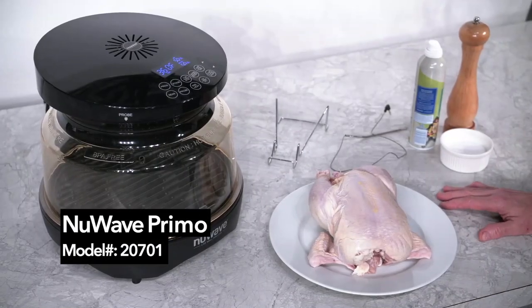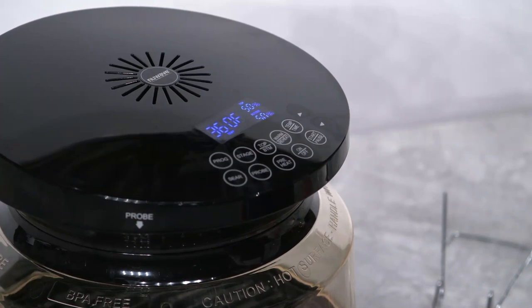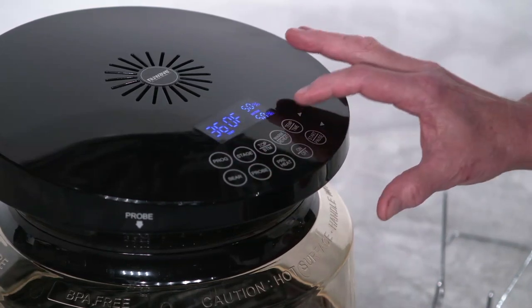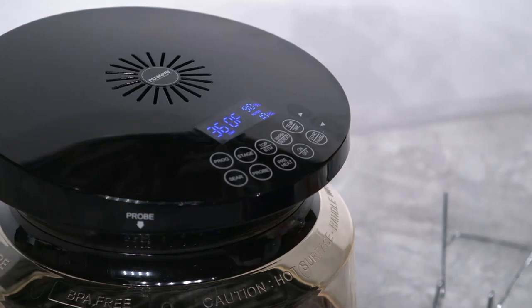Welcome folks, today we are going to be making a whole chicken using our Primo. With the unit on, it defaults to 360 degrees Fahrenheit, which happens to be the temperature that we are going to roast our chicken at. Next, press the top/bottom button to adjust the top percentage to 90 percent and the bottom to 10 percent.